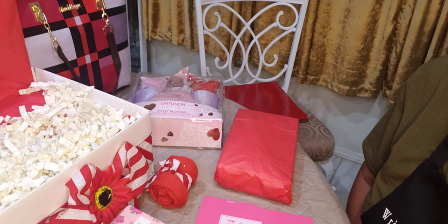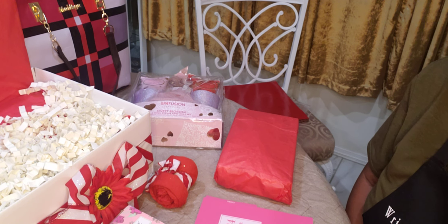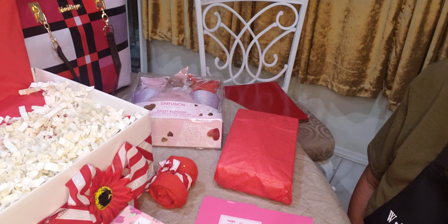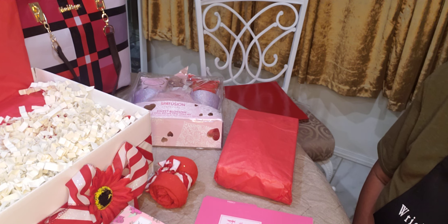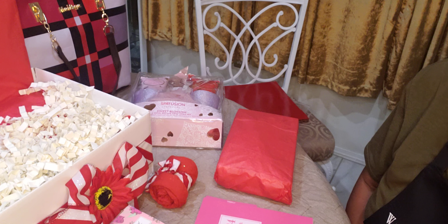Hey everybody, it's your girl Stephanie with Right On Skill Creations. I am coming back with another video. If you're new, I invite you to like, share, comment, and subscribe to my video and let me know you came by. And all my new subscribers, I thank you so very much for subscribing to my channel.